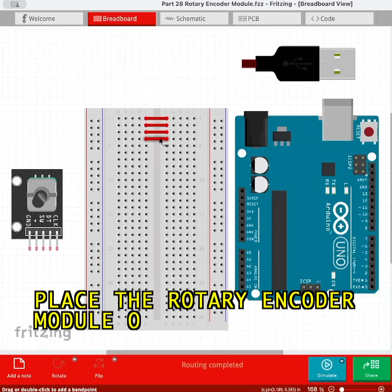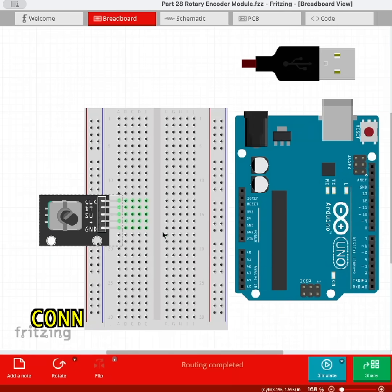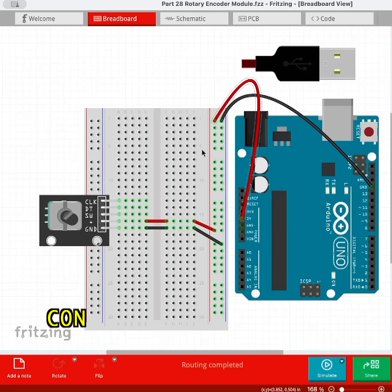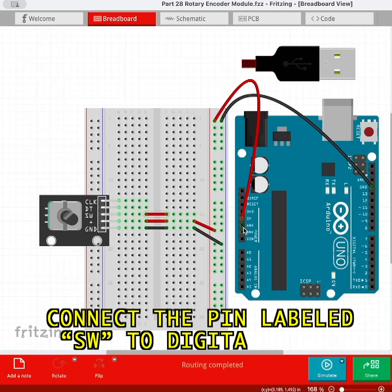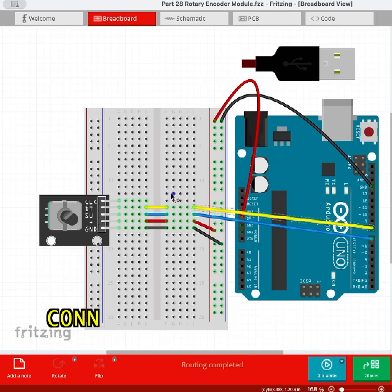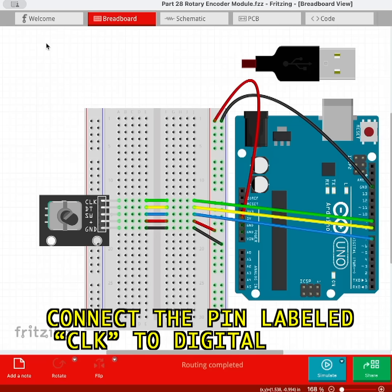Place the rotary encoder module on the breadboard towards the middle. Connect the pin labeled GND to ground. Connect the pin labeled plus to 5 volts. Connect the pin labeled SW to digital pin 7. Connect the pin labeled DT to digital pin 8. Connect the pin labeled CLK to digital pin 9.